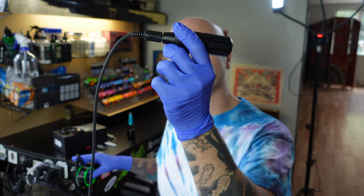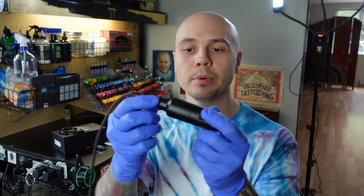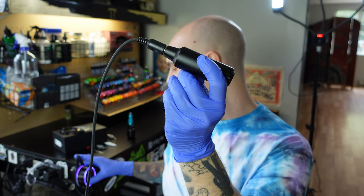Moving on to noise and vibration — I'm going to show you what the machine sounds like within its recommended voltage parameters. At 6 volts it's very quiet with very low vibration, which is really nice. At 7 volts and then 8 volts, there really is no change in noise or vibration the entire time.